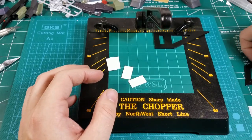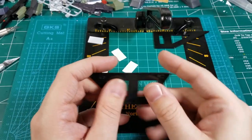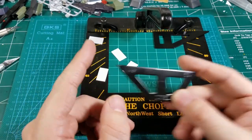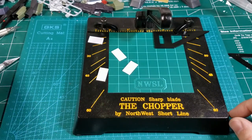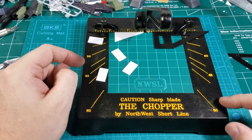This comes with 30, 45, 60, and 90 degree guides. But if you need something other than that, you can make your own by just cutting a piece of flat plate styrene sheet and using it like that.